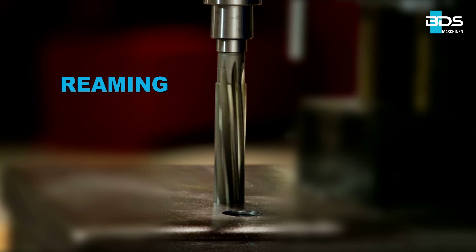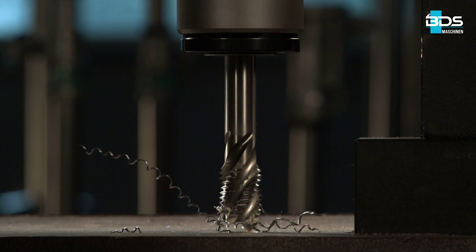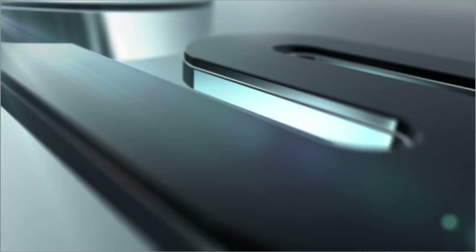Drilling, plus reaming, plus countersink, plus tapping — the all-in-one, world's most popular magnetic core drilling machine. From BDS Maschinen.